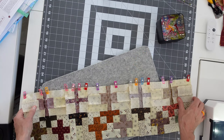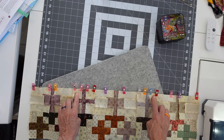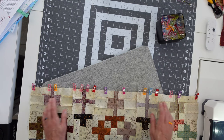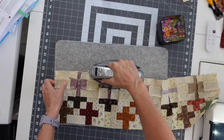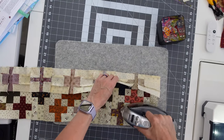Start with your corner and sashing, match all those edges, go to the ends and match, then work in between and make sure it's all laying flat. There is our seam — we're going to set it and then iron towards the sashing.